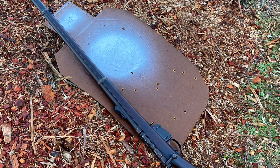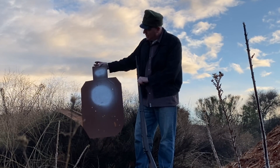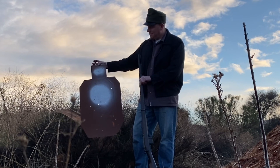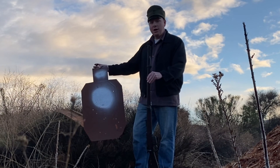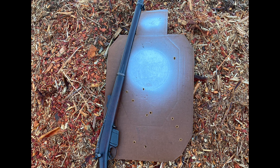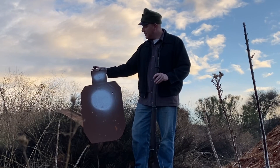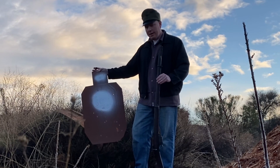Not too bad for offhand at unknown distance — I'd say no more than maybe 60 yards. It's all over minute of bad guy. President Taft's sailors and Marines, I think they would have been in pretty good hands with a Model 1885 Remington Lee: fast bolt, accurate out of the box, pleasant to shoot, mild recoil, and it's in .45-70 — can't beat that.